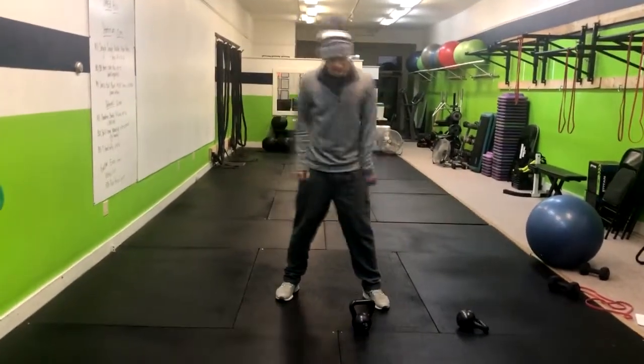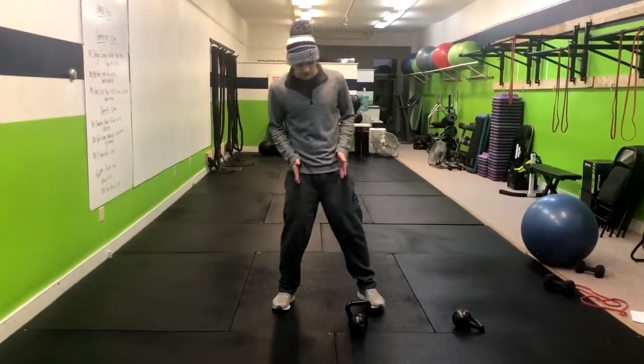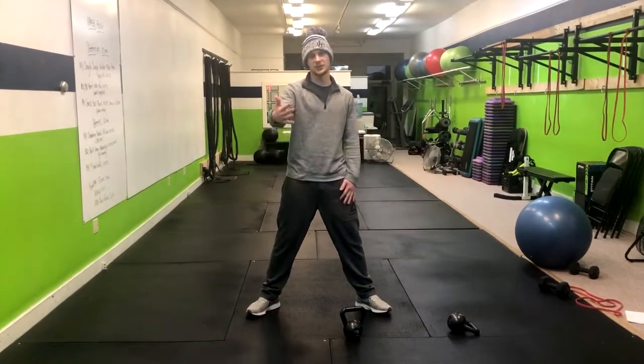We're going to set up like a regular squat and then go a little bit wider — just past shoulder width. Then we're going to open up our toes, and that's going to allow us to really focus on our inner thighs for this exercise.